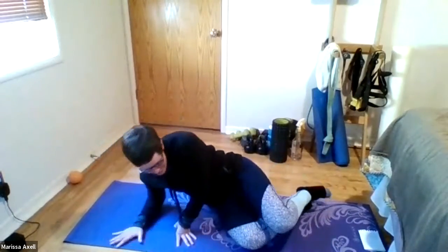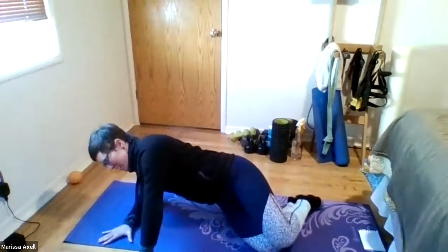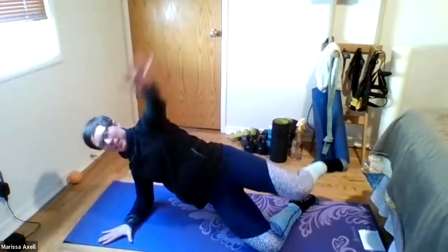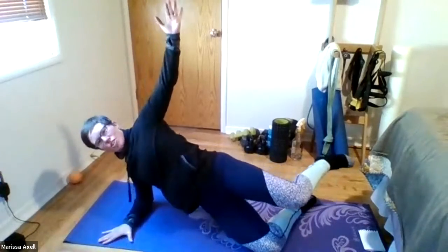And here we go. Six. Good. Five. Squeeze that belly tight. Good. Push it into the ground. Two more. Last one — really good for those shoulders. And release.